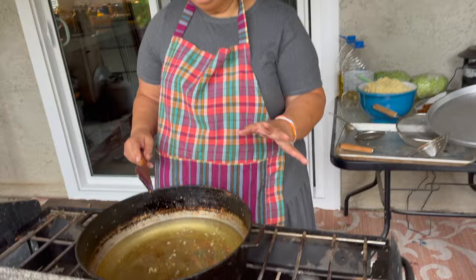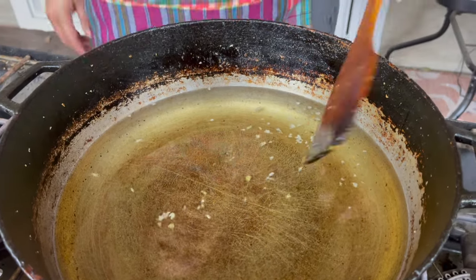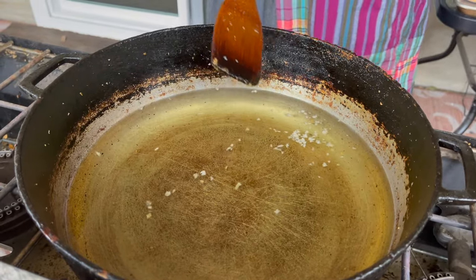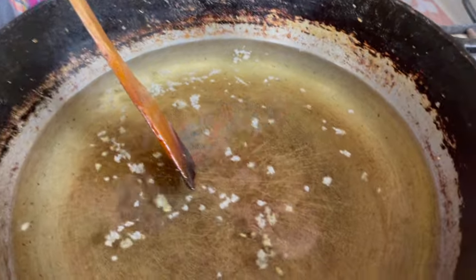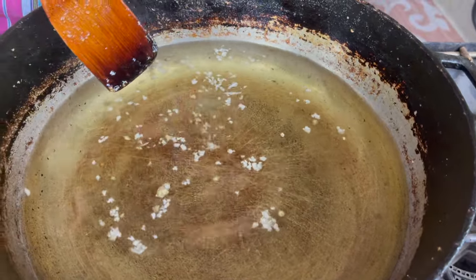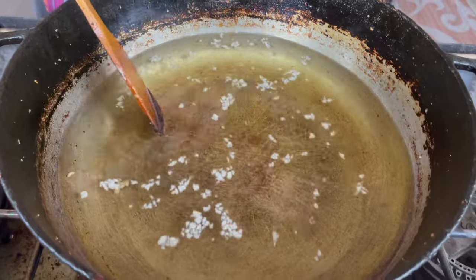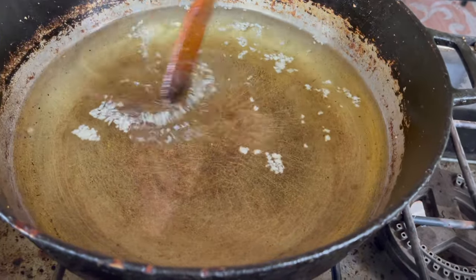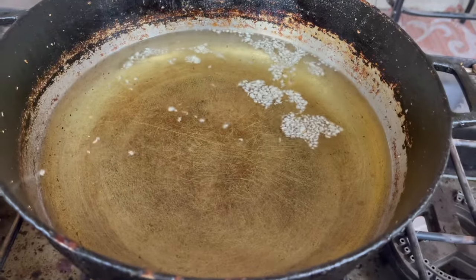You just need a medium to large-sized pot, depending on how much garlic you're doing. I've added my vegetable oil already. You don't want your oil too hot — it will burn the garlic too fast. Test it first, turn your heat up a little bit high and wait. If you have a kitchen outside, you can do it outside, or else your house will smell like fried garlic.